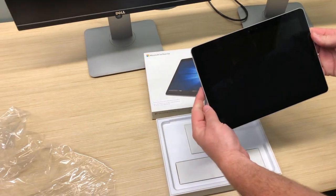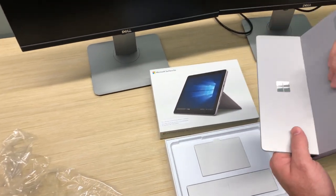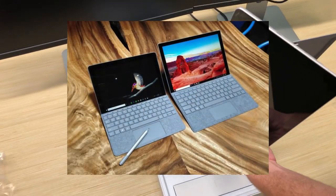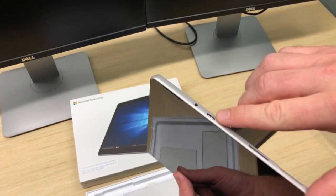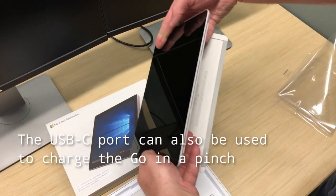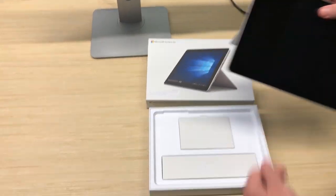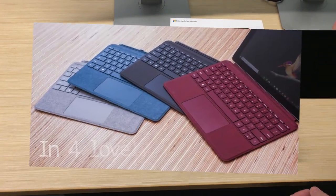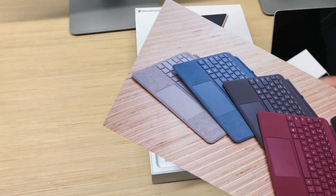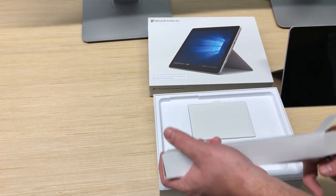I guess it's to compete more with an iPad, but still function as a computer. It really just looks like a mini Surface Pro — same buttons. Looks like all the same connections are there, except it's USB-C, so no USB-A connection. There is a spot for a keyboard, but our keyboard hasn't arrived yet. That's what comes right out of the box, and it looks like a smaller charger too.